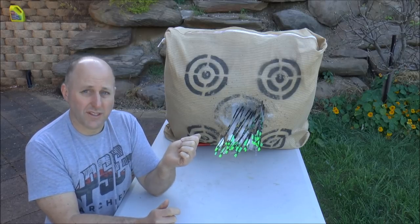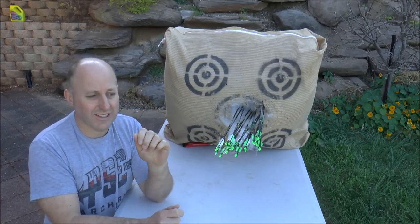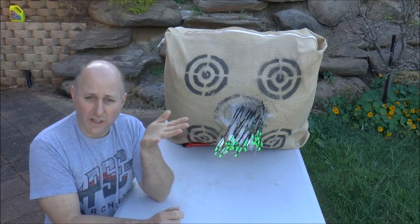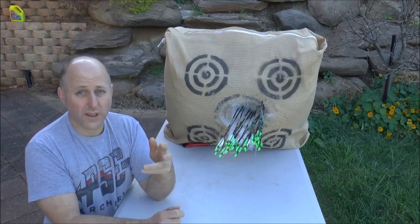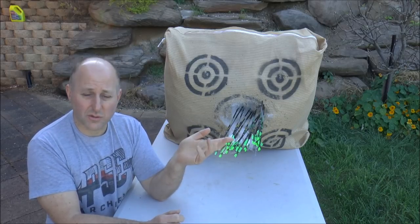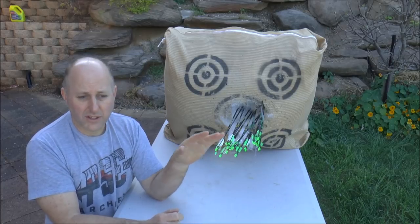Hopefully you've glued your points in with hot melt. I hadn't glued these ones in with hot melt because I was in a rush to shoot them on Sunday. If you glue them in with hot melt, when you go up in poundage you can just pull the point out and cut ten grains off, or buy another pack of points and reduce the weight. The arrows are still good for you.